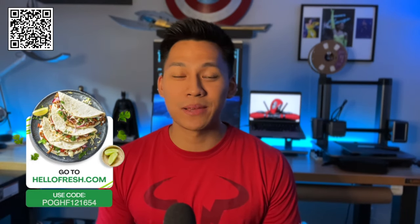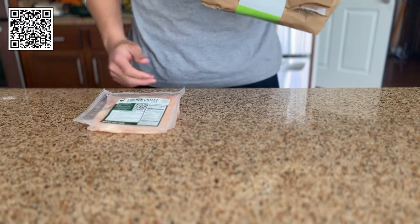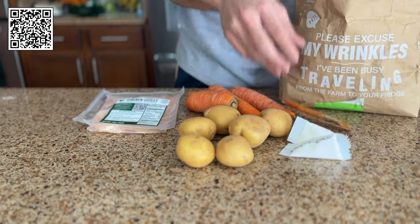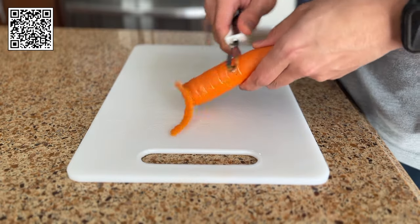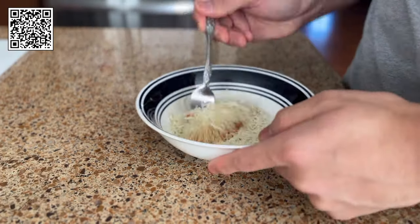That was just my HelloFresh order being delivered. If you haven't tried HelloFresh yet, this is your sign to do it now. I personally have never been the best chef, but HelloFresh has given me the ability to cook some of the most delicious meals I've ever made. They send you pre-portioned packages with fresh ingredients and chef-crafted recipes right to your doorstep. Whether your resolution is to save money, eat better, or stress less, HelloFresh is here to help you do all three.